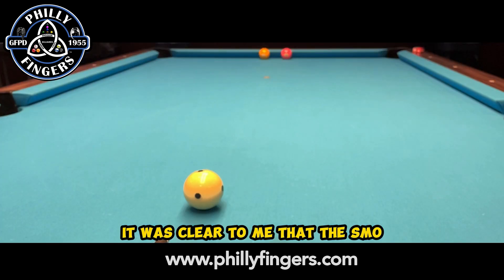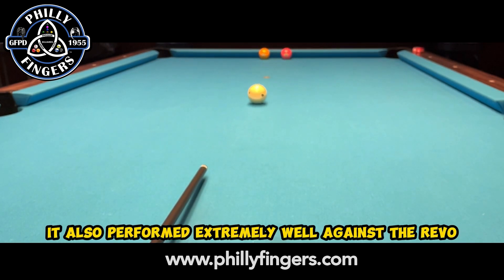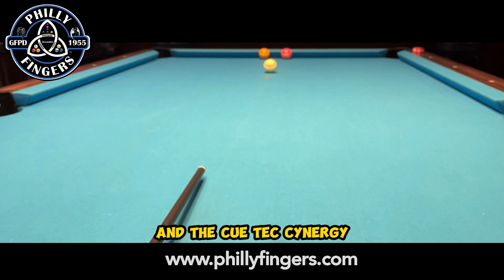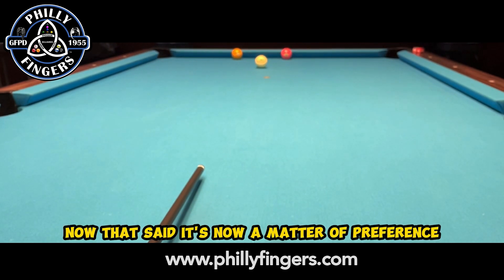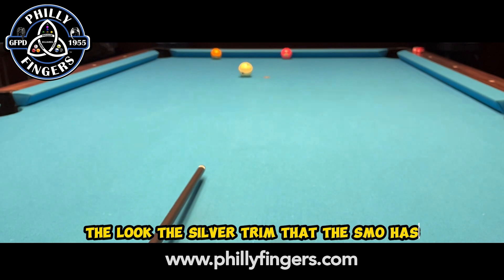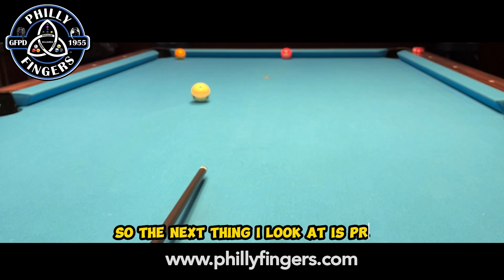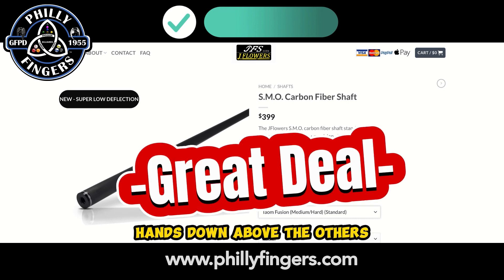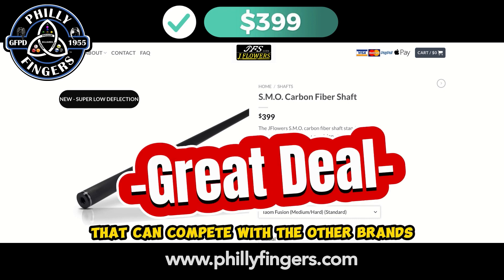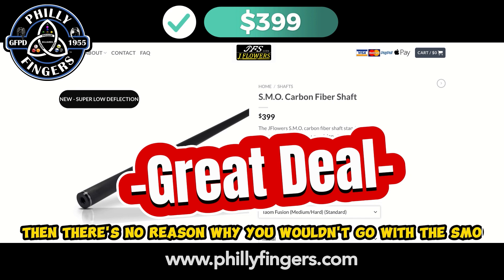After 10 attempts for each shaft, it was clear to me that the SML definitely is an upgrade over the original classic. That said, it also performed extremely well against the Revo and the Cuetec Synergy — since they all performed equally well, you can't go wrong with any. Now it's a matter of preference: whether it's the aesthetics, the look, the silver trim that the SML has, the white ferrule — you can't go wrong with either one. But the next thing I look at is price, and for me that's where the SML wins hands down. You get a quality shaft that can compete with the other brands but at a lower price, and if price is a factor, there's no reason why you wouldn't go with the SML. Till next time.